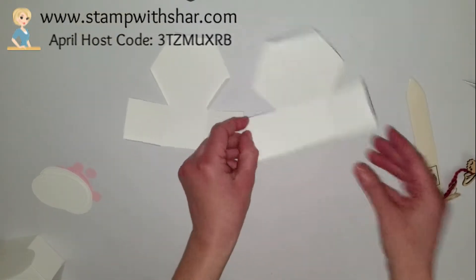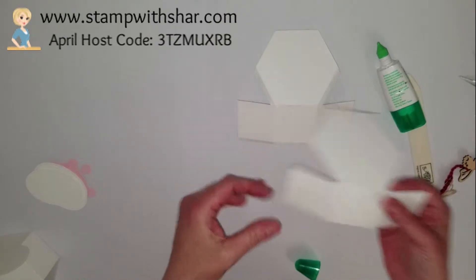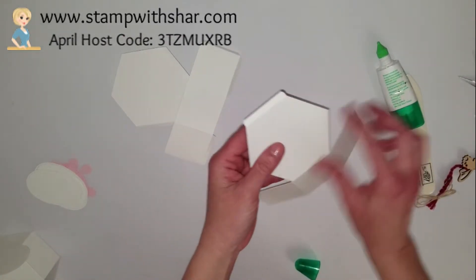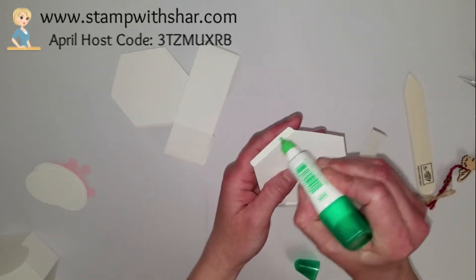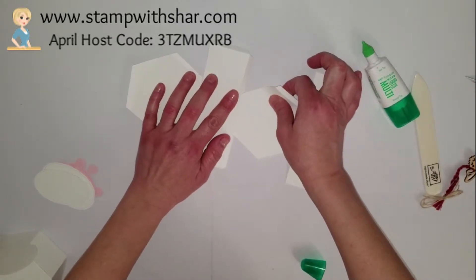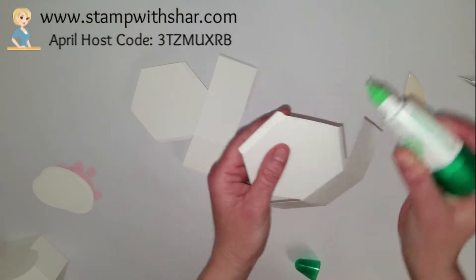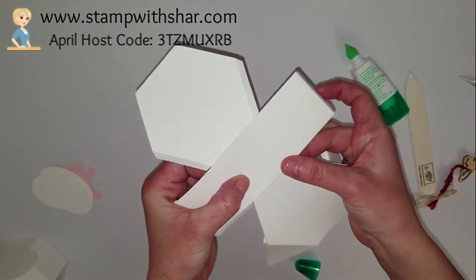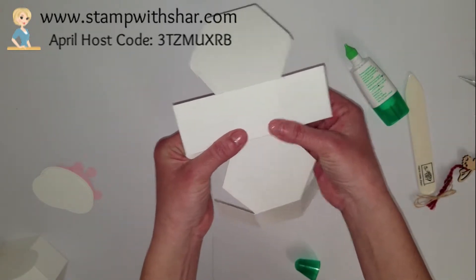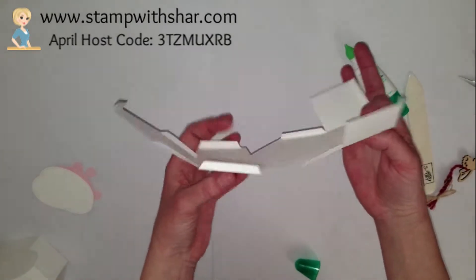We can now start putting our box together. I'm using my multi-purpose liquid glue. This is the one where you've cut away the pieces and it has the two pieces on the side. All you're going to do is add adhesive on this tab, line this up, and the hardest part is just waiting a few seconds. Then you're going to start forming your box.